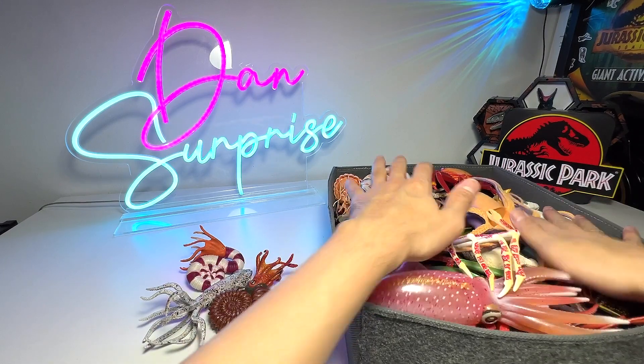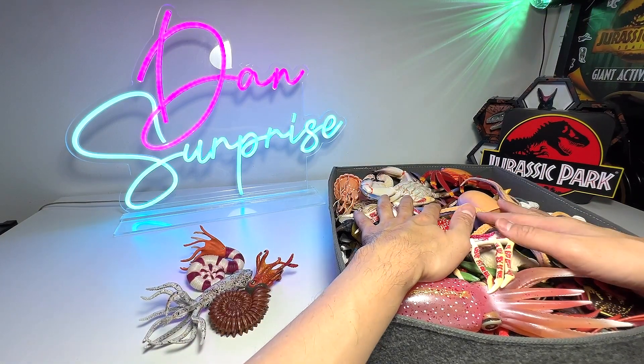And yeah, that's all for today's video. Hopefully you guys enjoyed this and I will see you guys in the next one. Goodbye, bye.